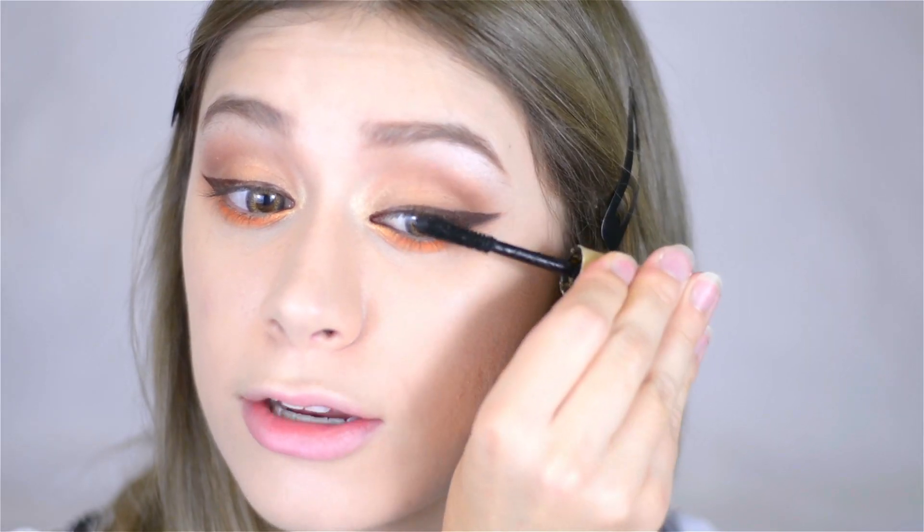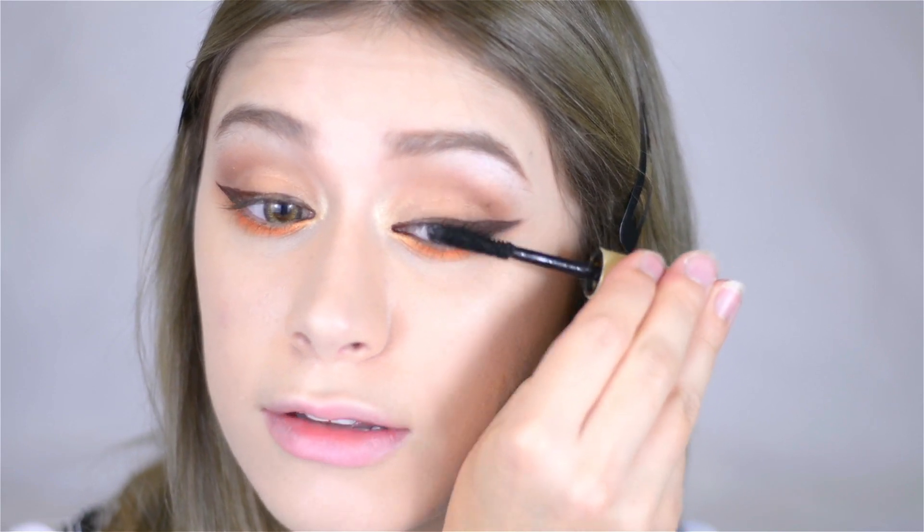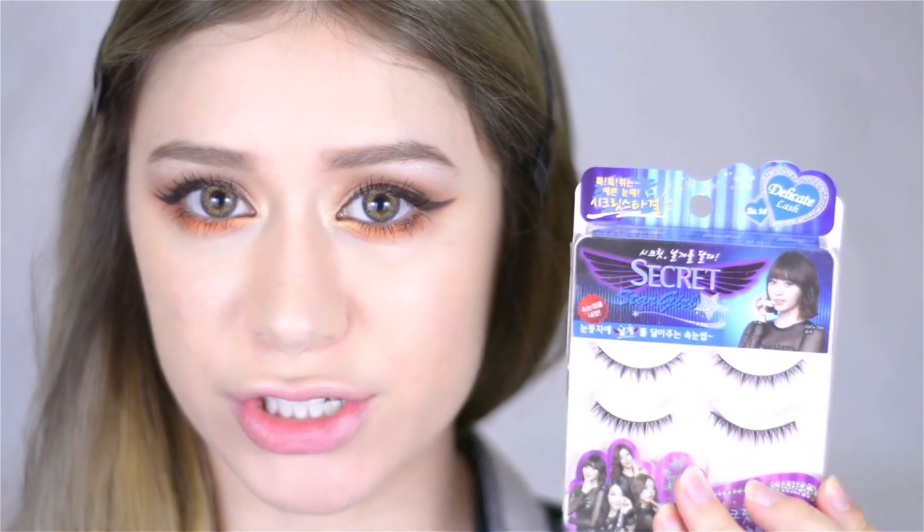So now that my eyeliner is done, we're moving on to eyelashes. I have a new all-time favorite mascara — this is Lash King by Majolica Majorca. It makes your lashes really, really long, and if you already have long lashes it's like magic — that false eyelash look every day. The problem with having big lower lashes is that no matter what, you always get mascara on your lower lash line. I'm also using these Secret Star Girl lashes — SS14 Delicate Lash from Bourjois Cosmetics — and then I'm going in to clean up any mascara smudges.